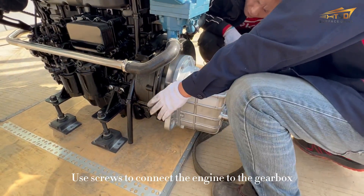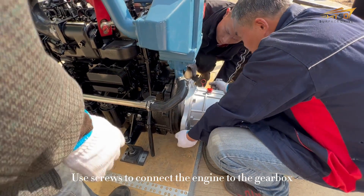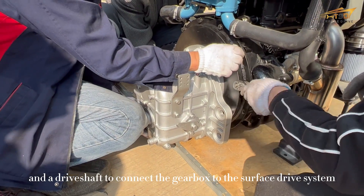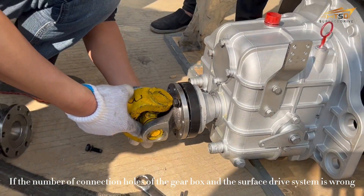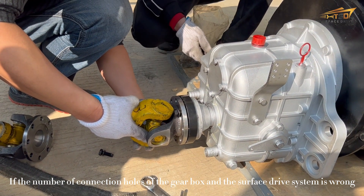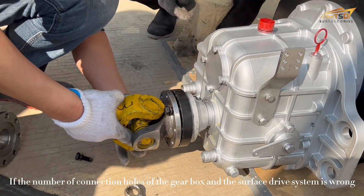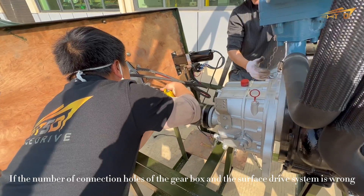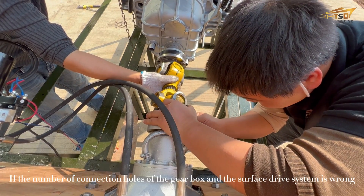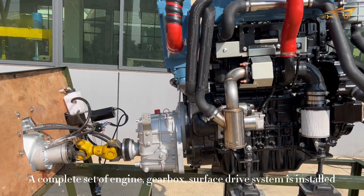Use screws to connect the engine to the gearbox, and a drive shaft to connect the gearbox to the surface strap system, ensuring the connection holes of the gearbox and the surface strap system align. A complete setup of engine, gearbox, and surface strap system is now installed.